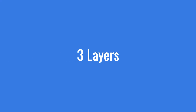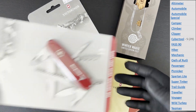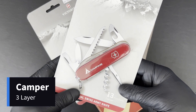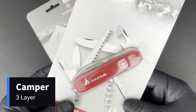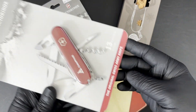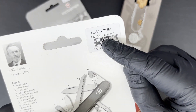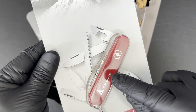Moving on to three layers, there are so many models that are too numerous to mention. For purposes of this video, let's take a look at the Camper, the Climber, Hiker, Super Tinker, and perhaps the Voyager. The Camper here is actually a Spartan which adds on the wood saw — this is the Camper, a Spartan with a wood saw.